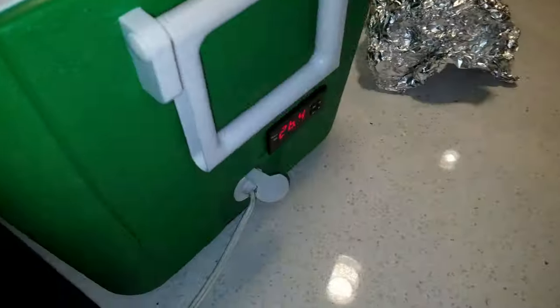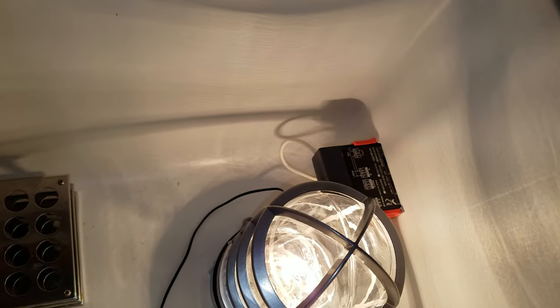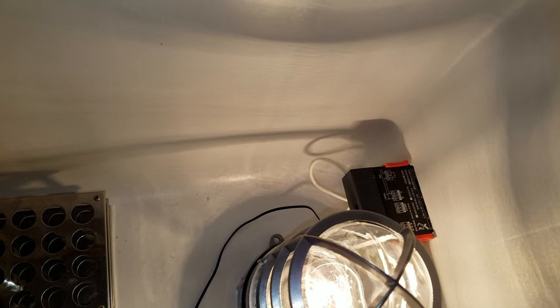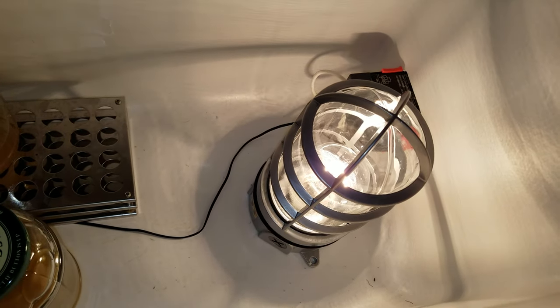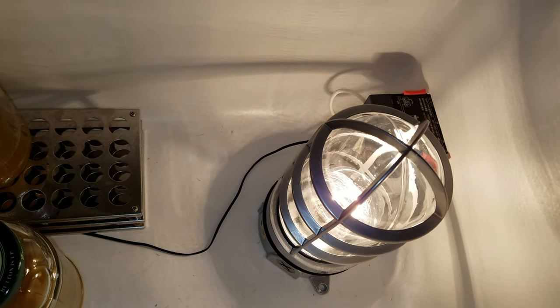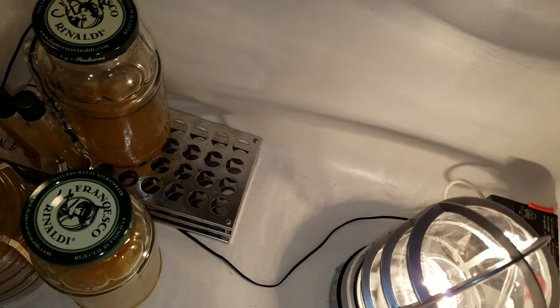The temperature controller here goes into the STC-1000. The wiring goes into the STC-1000. The heating element is the only part that's hooked up — it goes to the light bulb. The cooling you obviously don't need because it's going to be above room temperature at all times, so you only need to heat.